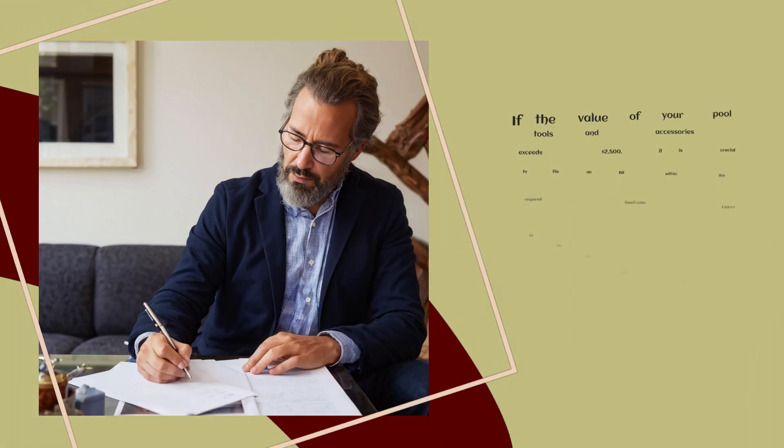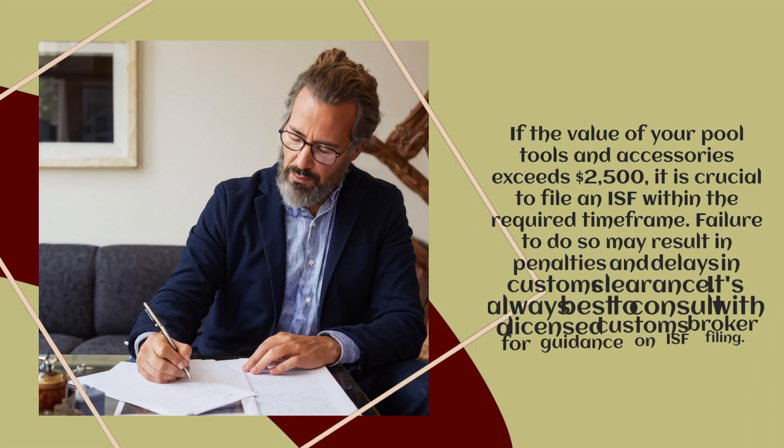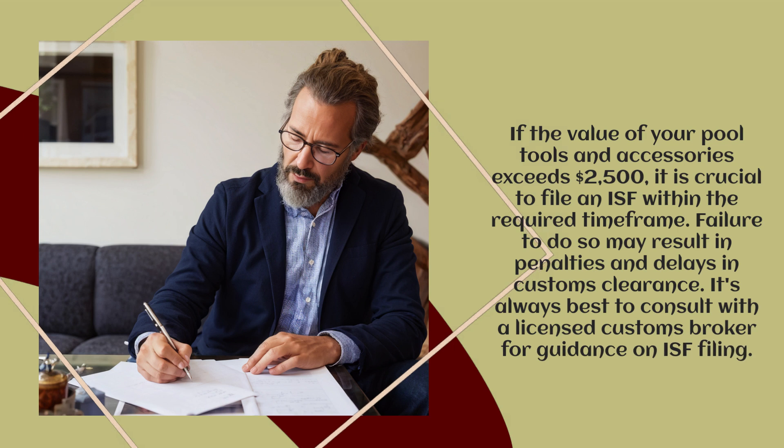If the value of your Pool Tools and Accessories exceeds $2,500, it is crucial to file an ISF within the required time frame. Failure to do so may result in penalties and delays in customs clearance. It's always best to consult with a licensed customs broker for guidance on ISF filing.